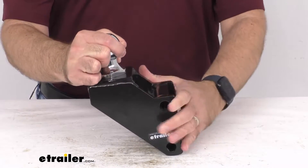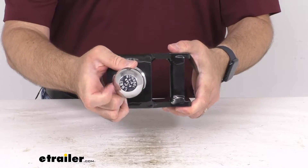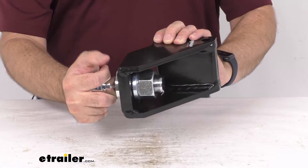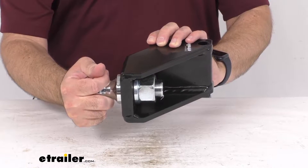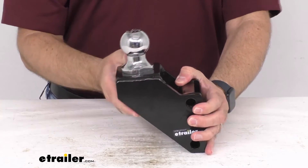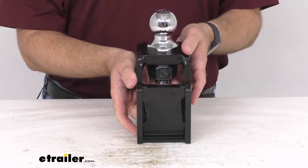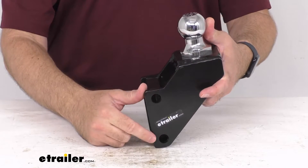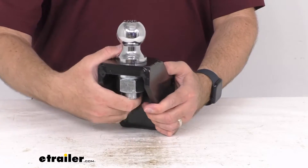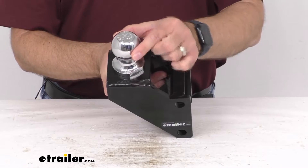This attachment has a 1 and a quarter inch hole and it comes with this removable 2 inch ball, and the lock washer and nut are also included. The ball shank length is 2 and 3 quarters inches long and this is going to work with your Shocker Hitch Air, XRC, XR, and Impact Series bumper mounted products. The attachment pinhole diameter is 5 eighths of an inch. This is made in the USA and the mount itself is shot blasted and powder coated to prevent rust, and the ball is zinc plated.